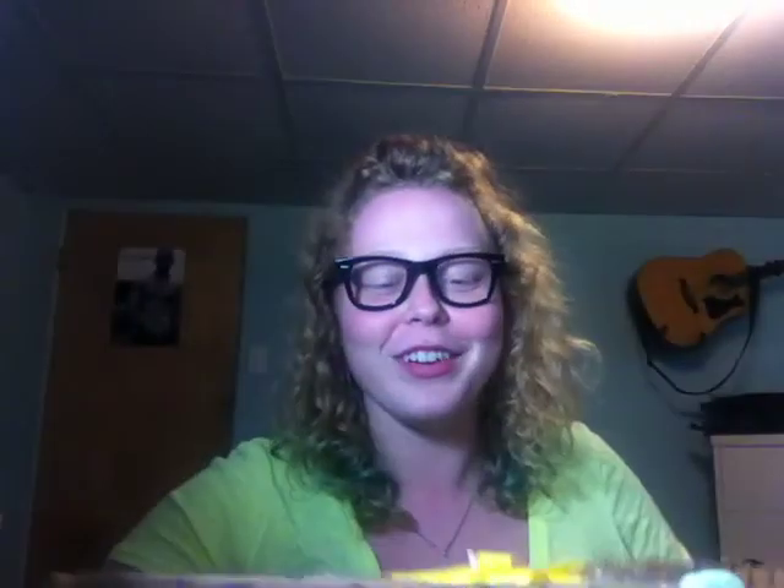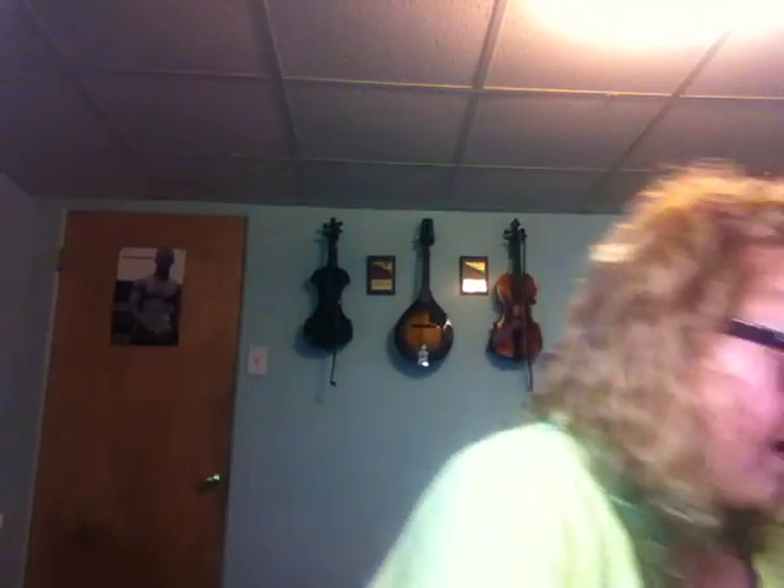This is so cute. She put a yellow bow on top of it because she knew yellow is my favorite color. So let me set this on the ground. The first thing that's in here is this basket that's all wrapped up nice.